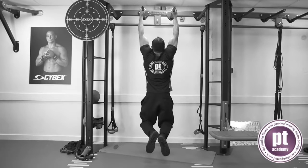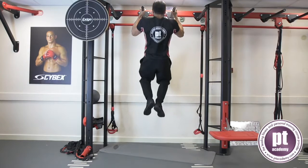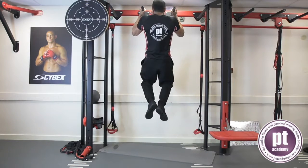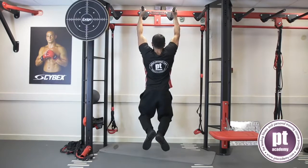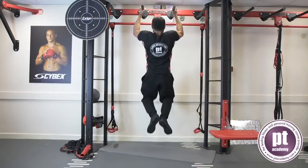Grip the bar using the relevant hand position. Keep the spine neutral, abdominals braced and the arms extended but unlocked, shoulders away from the ears. Pull the body upwards towards the bar. Lower the body under control to the start position.